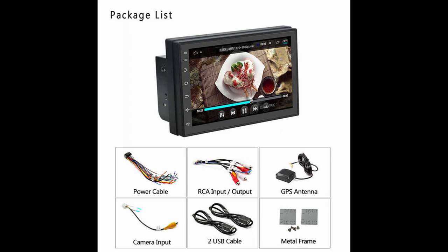They generally come with all the bits and bobs — all the cables, power leads, mounting brackets, and also a GPS antenna that you stick to your windscreen. This gives you a very good GPS signal for your sat nav, which is great because you're in a metal box, and having the antenna right on the windscreen where there's no metal in the way really helps the signal.